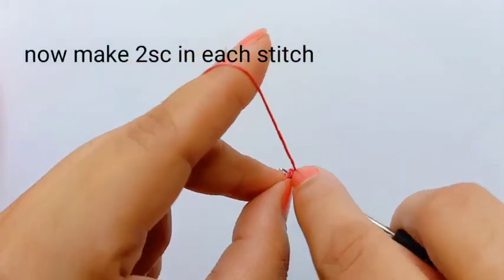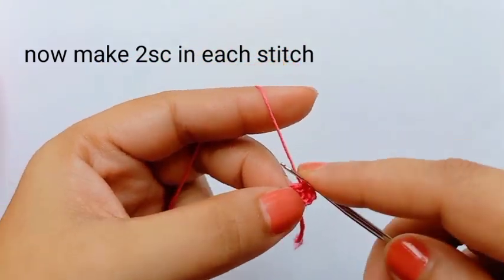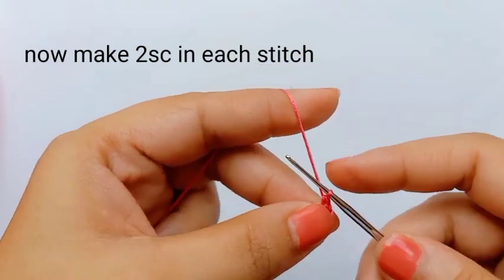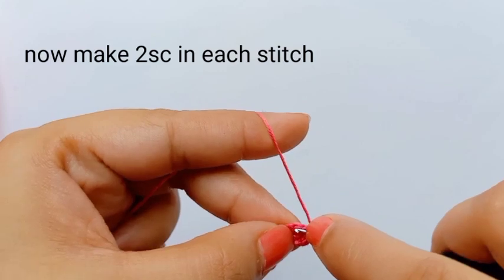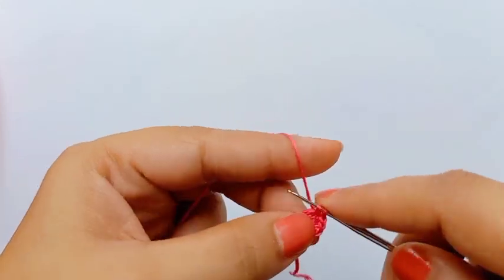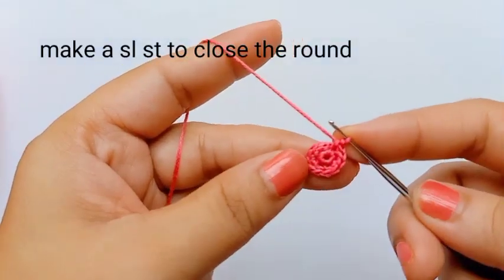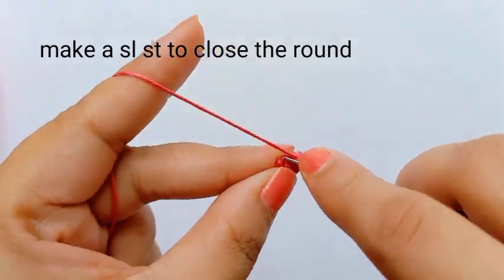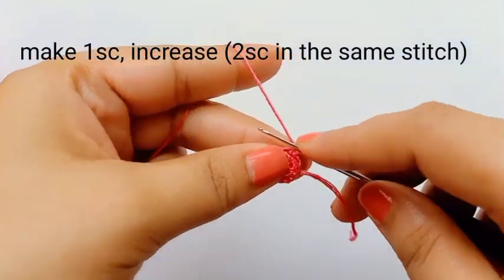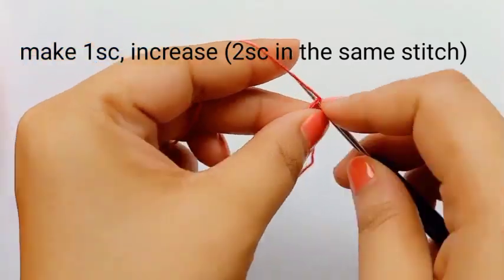On each stitch you make two single crochet — first single crochet, then second single crochet. Six stitches times two means total 12 single crochet you will get on the second round. On each stitch I'm making two single crochet. Now I'm making the slip stitch on the first stitch of the second round to close it.